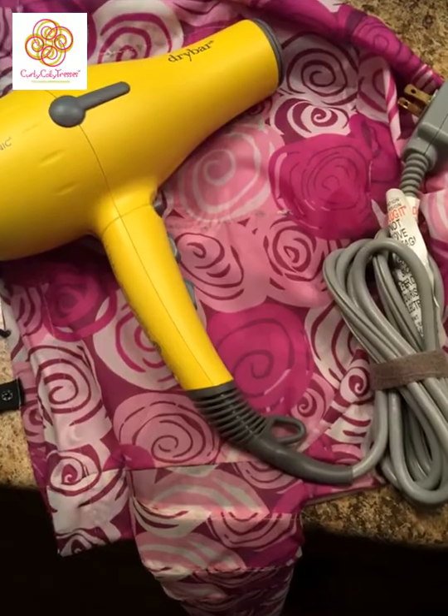Here we are for the next phase. The hair is still in the curl formers and it is dry — spent two hours under the dryer to get it dry. Now I'm going to show you how to take it down and style it.